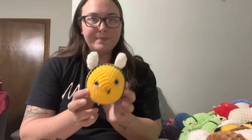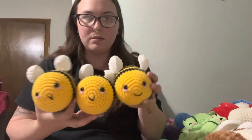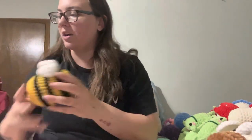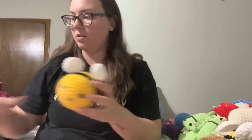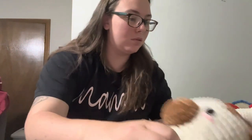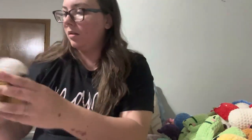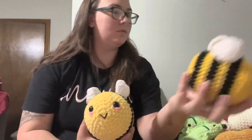We're gonna start with some bees. I think I have a total of 13 bees. I'm just gonna show you guys and move along. I'm trying to toss them into my little baskets over there. Their wings always get so smashed. And then I think these are the last two.